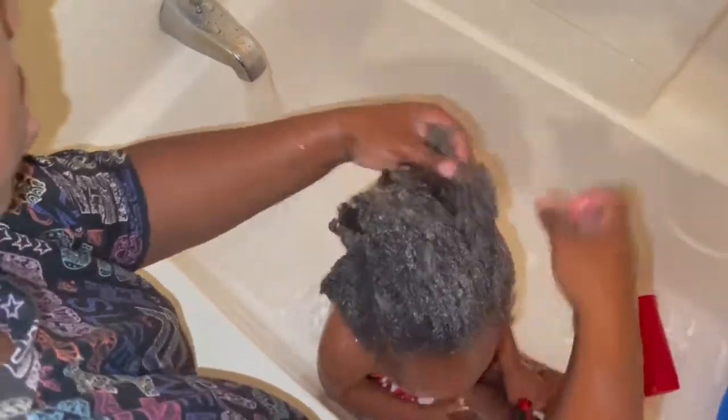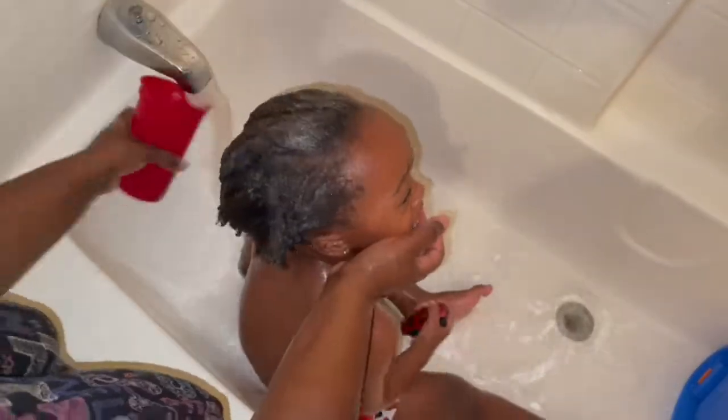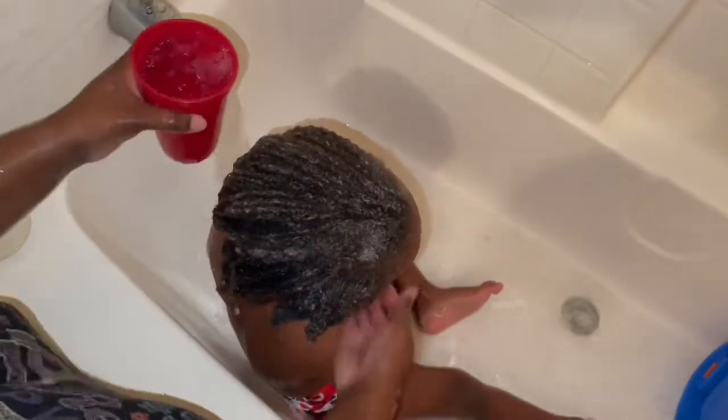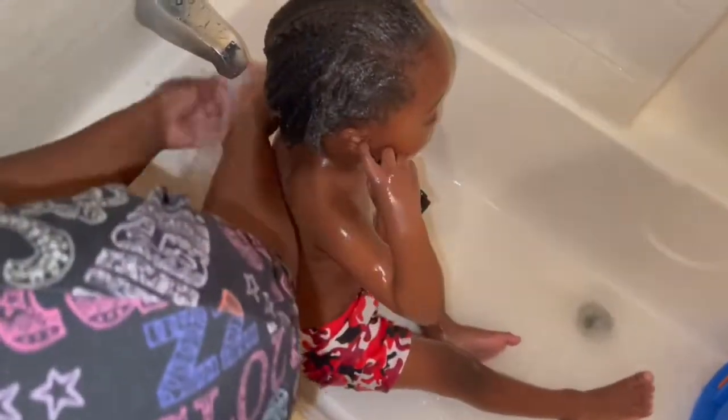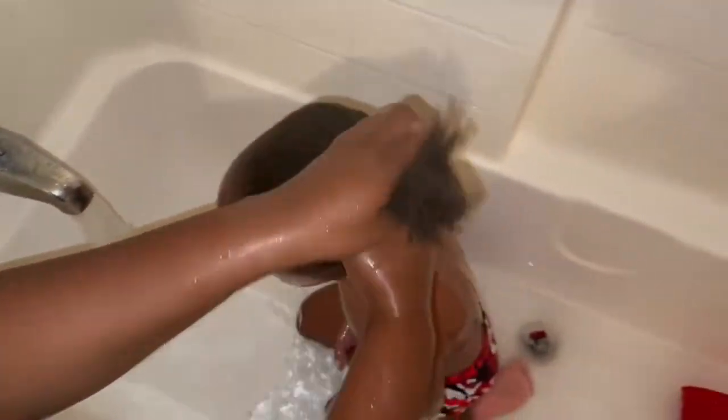I try to rinse each section out bit by bit while I detangle. Rinsing the hair is the toughest part for us — Sion absolutely hates people touching his ears and hates the water running down his face. Out of the whole process, this would be the absolute worst part. I try to lean his head back with my hand so the water doesn't run down on his face, but this is absolutely the worst part. You can see how fine his hair is — it goes up smoothly in a ponytail while wet.